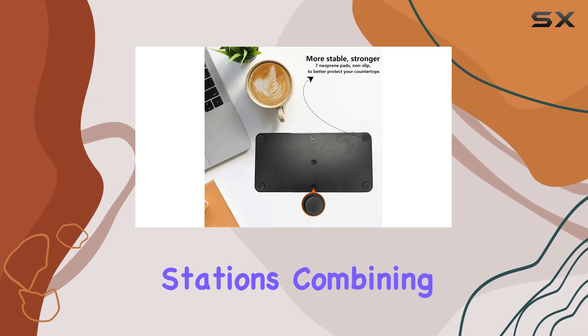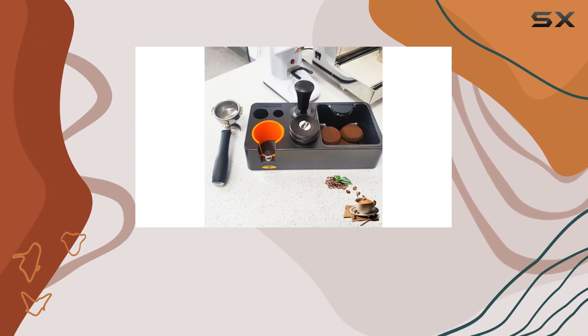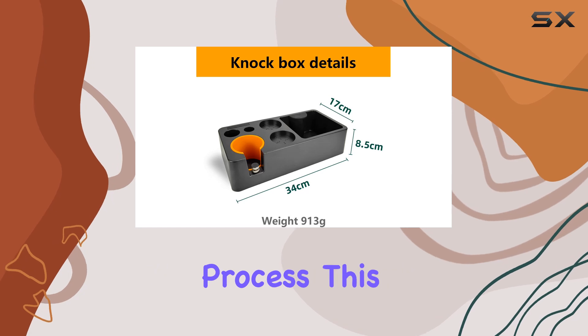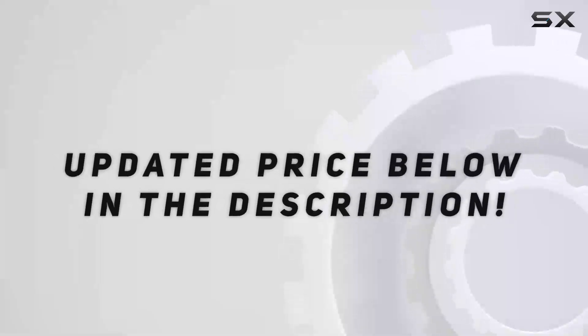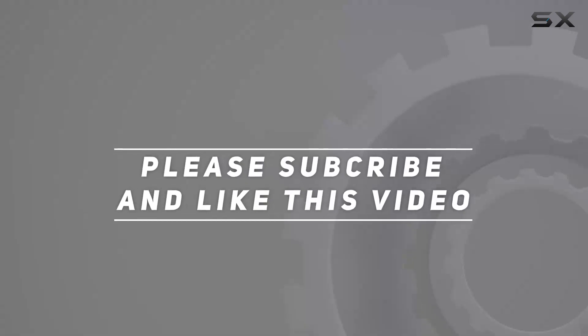Overall, the espresso knock box organizer offers an elegant solution to cluttered espresso stations, combining durability, versatility, and space-saving design into one sleek package. If you're looking to elevate your espresso game and streamline your coffee making process, this organizer is a worthy investment. Check out the video description for updated price, and thank you for watching.